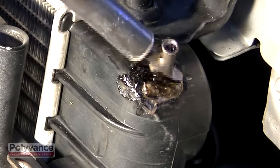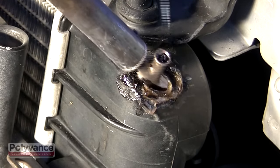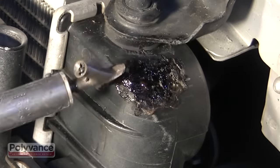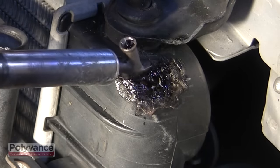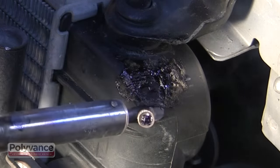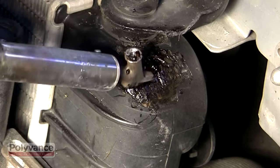While the melted plastic is still hot, use the tip of the welder to stir together the new plastic and the radiator plastic. Keep mixing until the plastic is all one color. You need a good mix of the existing plastic and the new plastic to achieve maximum strength.